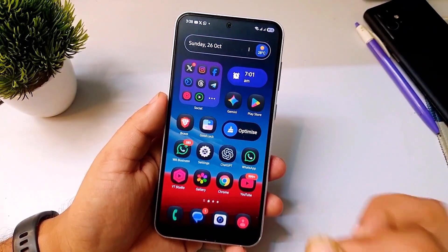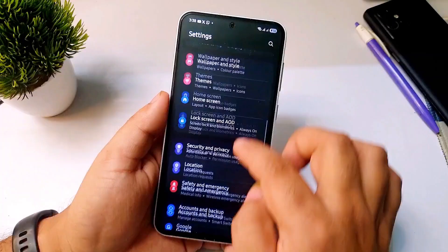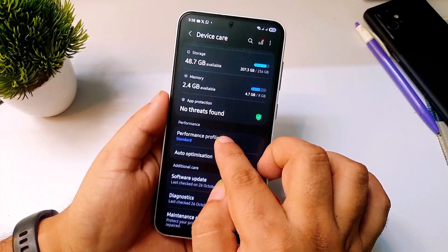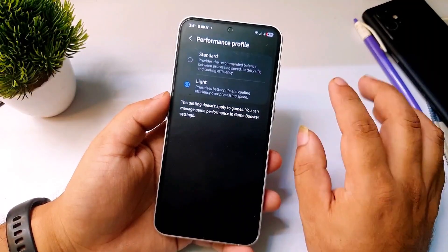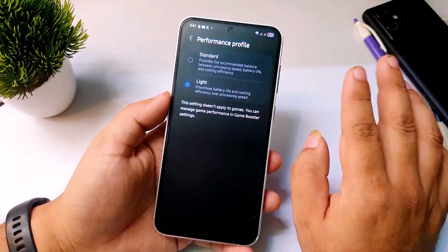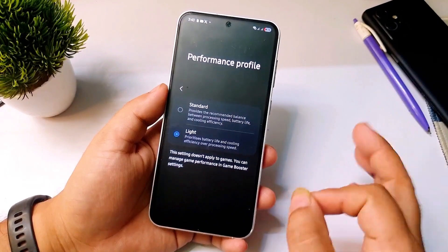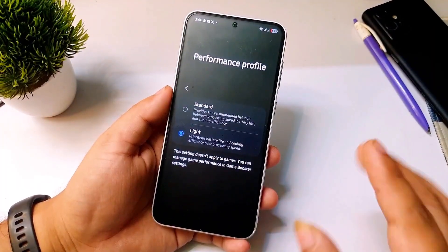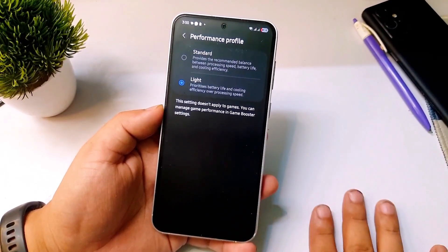Make sure you turn that feature on. The next setting to change after doing the One UI 8.0 update is to go to Settings, scroll down until you see Device Care. Tap on Device Care, scroll down, and you will see an option called Performance Profile — select Light Mode. This mode prioritizes battery life and keeps your phone cooler. When your phone stays cool the battery drains slower because heat directly impacts battery consumption. Samsung has also mentioned it here: prioritize battery life and cooling. Don't worry — using Light Mode won't affect your gaming or daily performance. It's completely fine for everyday use.